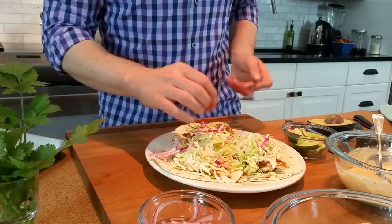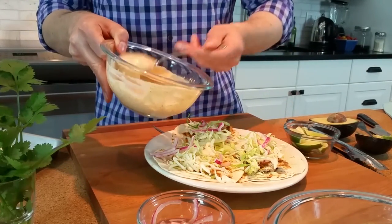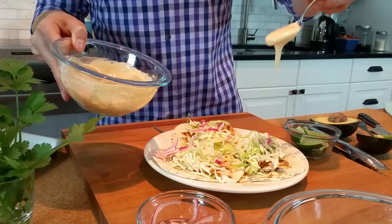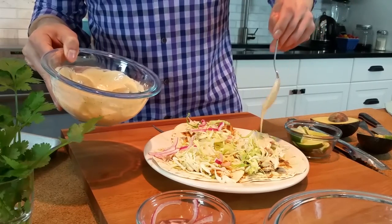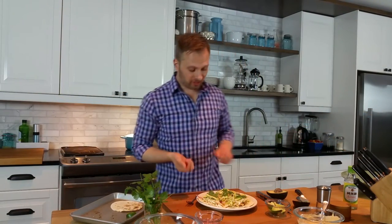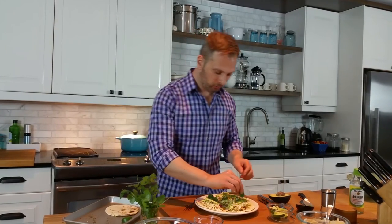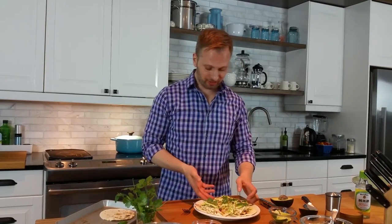A couple across each one — looking really good. I think some of our chili lime mayo next, just let that have a nice drizzle. Finishing up with just a couple slices of avocado and some cilantro leaves over each one. Looks totally delicious. I cannot wait to devour these. I hope you try my version of Southern California tacos at home, and I hope you enjoy.